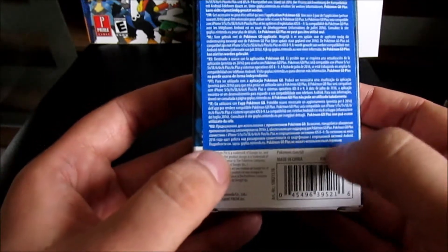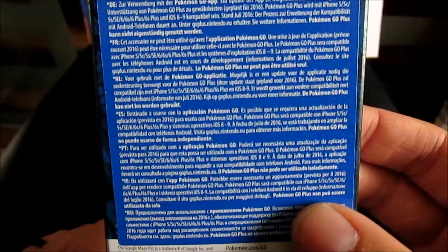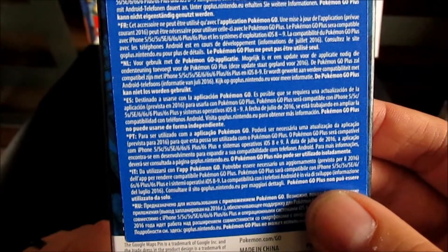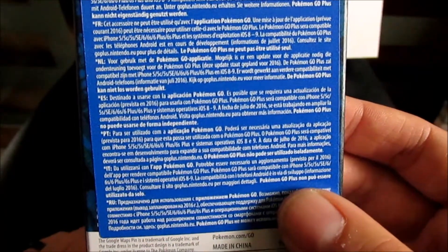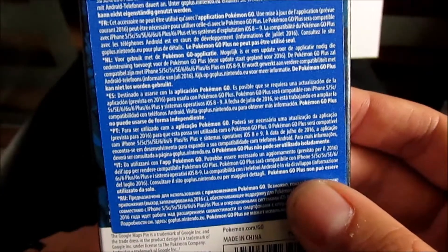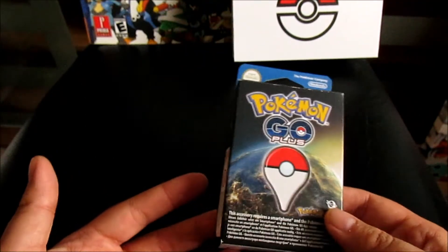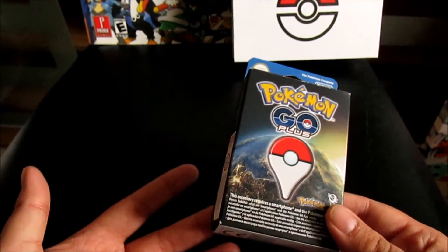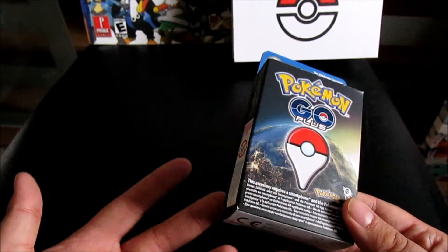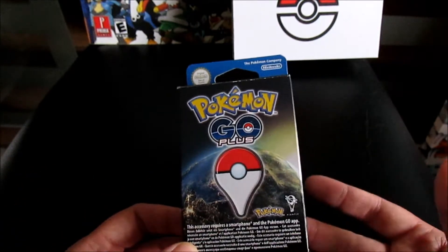On the back, this blue section doesn't cross over because it's a sticker. This is where it states that an update is required, and it's currently only compatible with iPhone 5 and onwards running iOS 8 and 9. As of July 2016, development to expand compatibility with Android devices is ongoing — that sticker was placed on there before they'd finalized Android support.